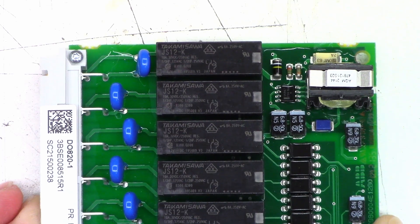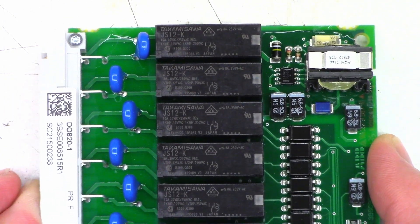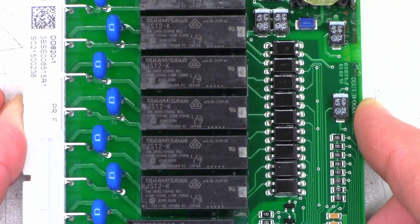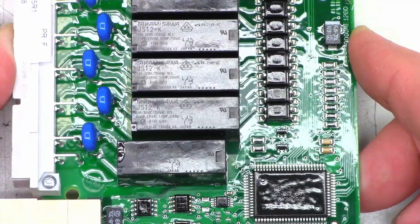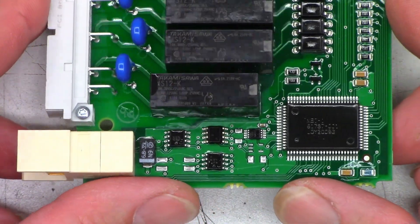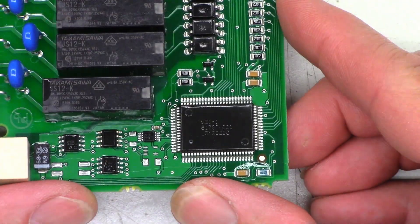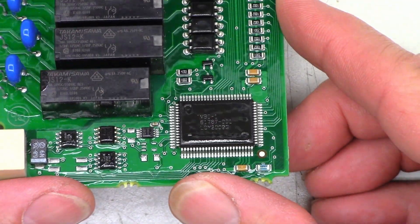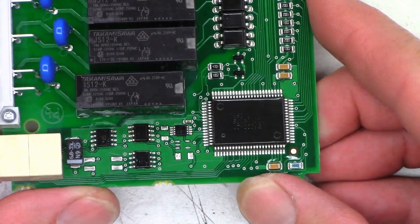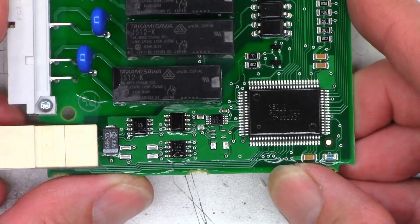Takeamasawa — is that who makes those? 8 amps, 250 volts AC — that might be the break current, not the make current. The board is pretty well constructed, definitely got a coating on the circuit board to prevent it from attracting moisture. There's a microprocessor right there — MBI-1, 61787-001 — and a bunch of little surface mount components here, probably to facilitate data communication.